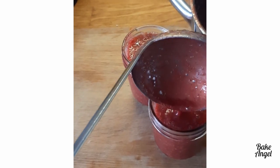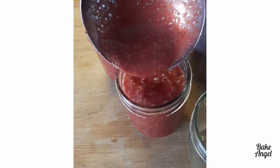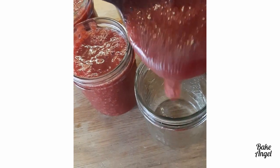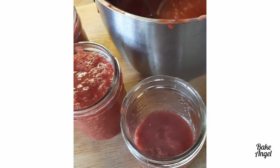There's no pectin in it, so you will need to keep this in the fridge for up to three weeks, or pop it in the freezer where it's good for about three to six months as well. I do recommend if you are freezing it, use the really good screw-on mason jar caps for that.